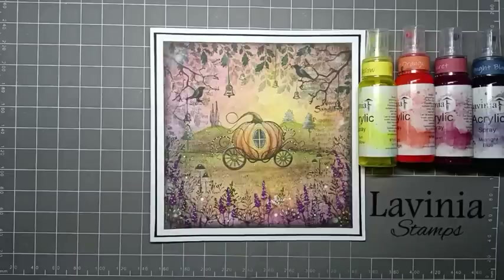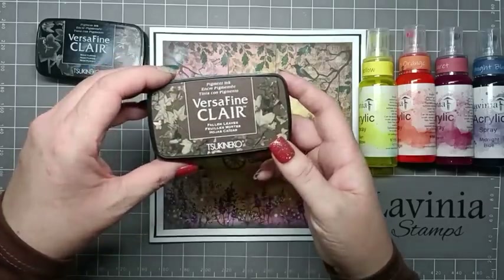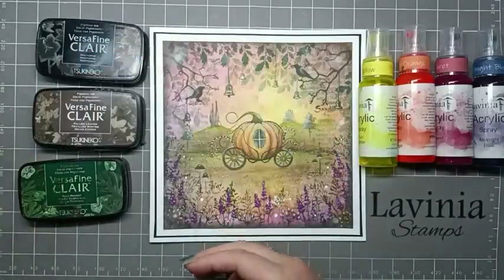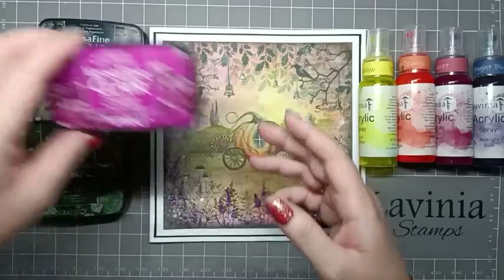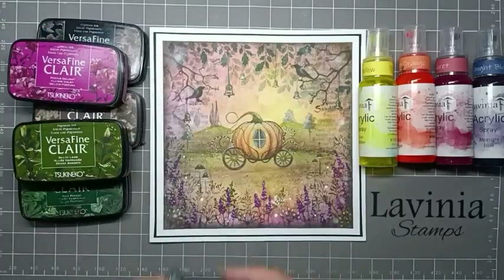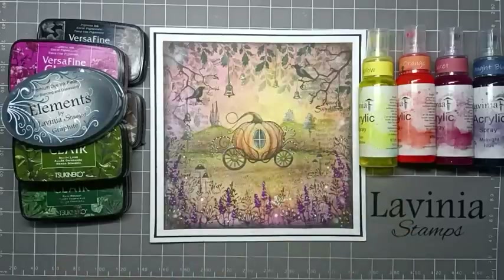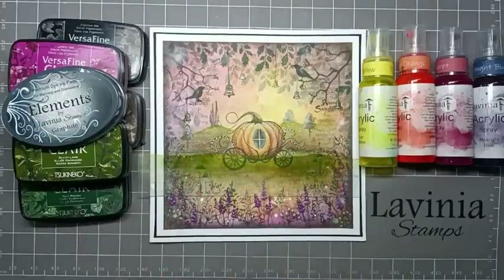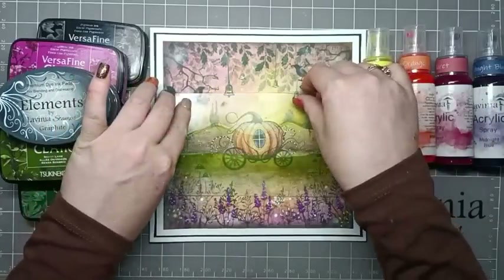For stamping I'm going to be using VersaFine Clair Nocturne, Fallen Leaves, Rainforest, Shady Lane and Purple Delight. I'm also going to be using Elements Graphite just to blend around the edge of the card. I'm going to be using two hill masks to create our ground — one for the bottom ground and another one just to do our hills with.